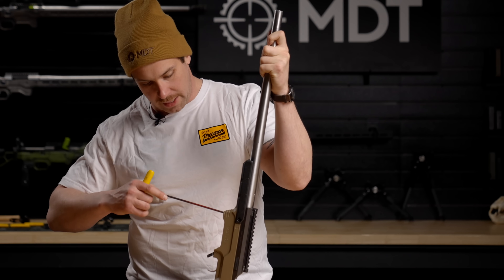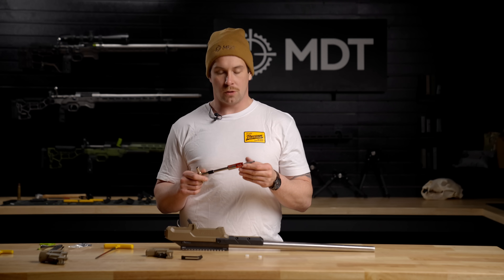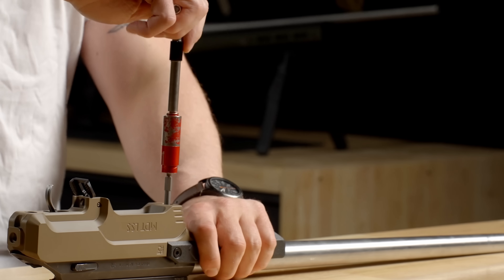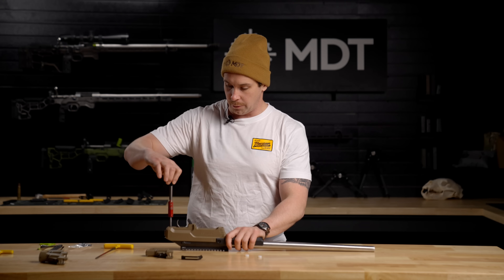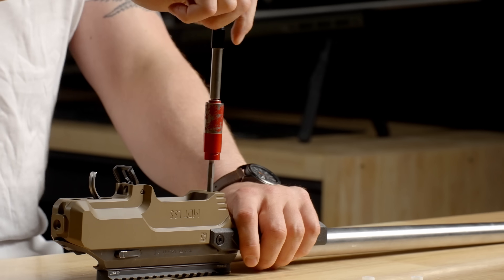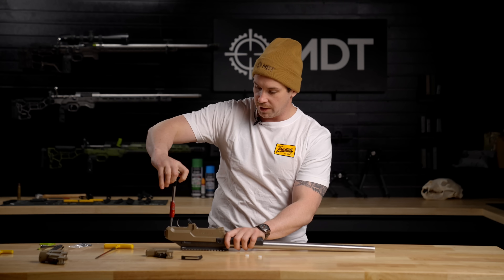Take your 3/16ths allen key and snug the screws up just a little bit. Next, use a torque driver or torque wrench to tighten the action screws to 65 inch-pounds, alternating between the front and rear action screw until you reach that limit. You can start with 25 inch-pounds and then tighten all the way up to 65 inch-pounds.